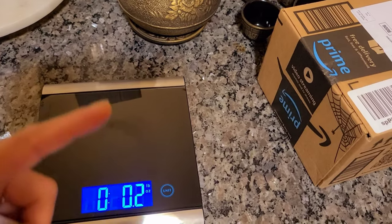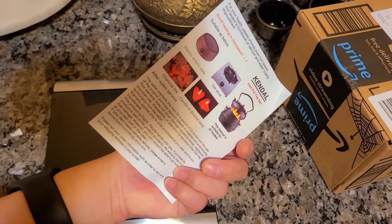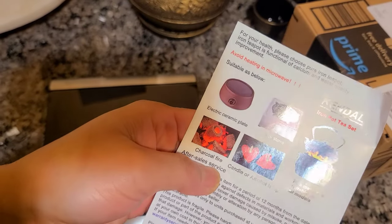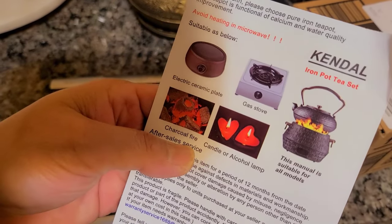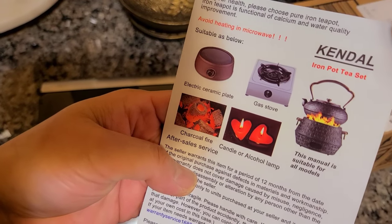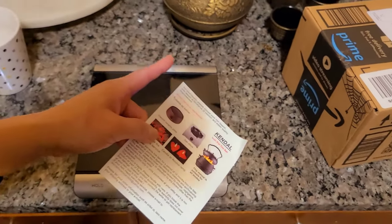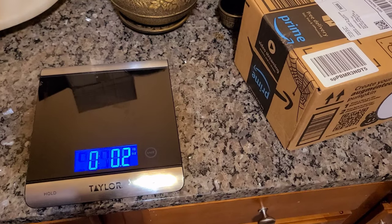Before I open that other box, I'm gonna show that the teapot comes with this little manual — how to clean the teapot, how to heat the water. Of course, never in the microwave, but you can use an electric ceramic plate, a gas stove, charcoal, or even a candle to keep it warm. Never clean a hot teapot with cold water, and never heat the teapot empty — you've gotta have water inside it.